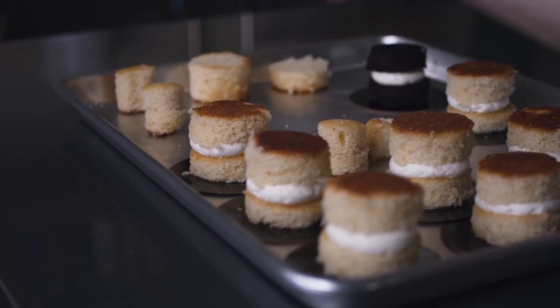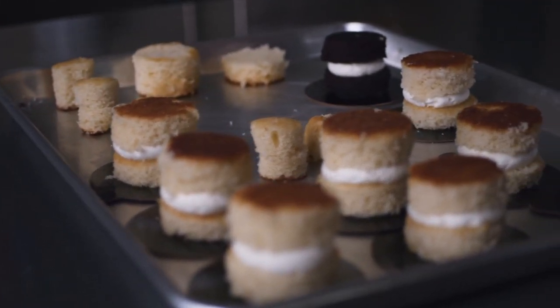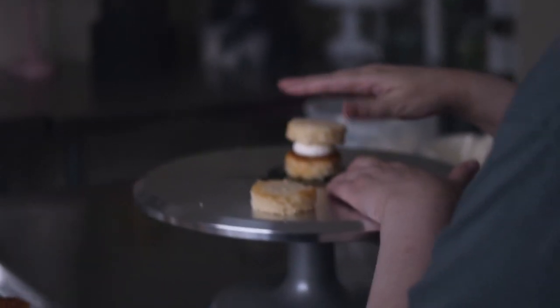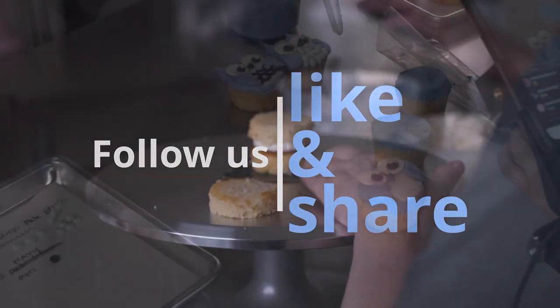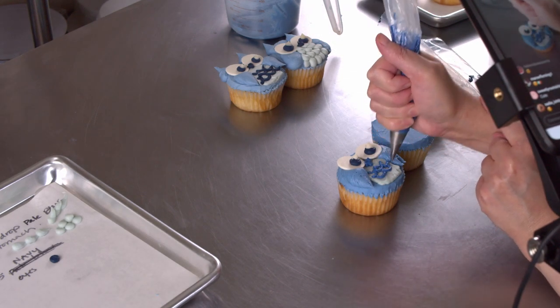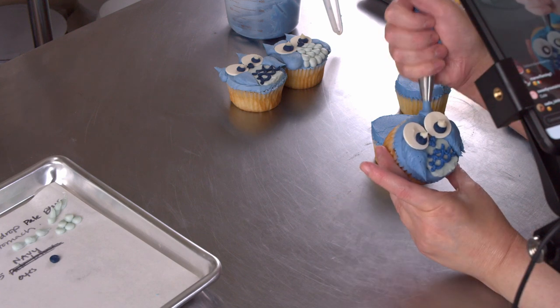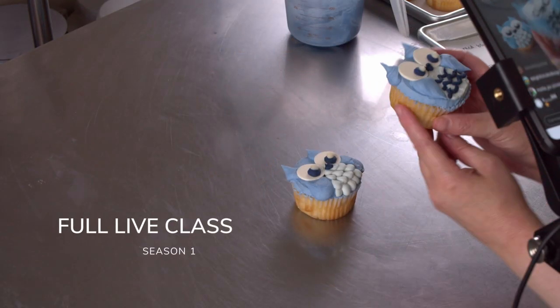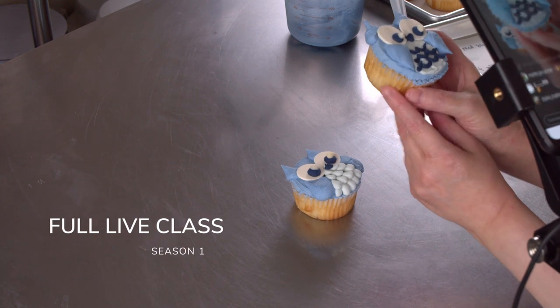This is Amy Chan from CakeDecoratingSchool.com, and if you like cake decorating, you're in the right place. Thanks for checking out one of our past live sessions. If you had fun and enjoyed it, we'll help you tune in for one of our future lives. And remember, if you're one of our paid members, you can watch these and all the rest of them anytime on your platform. Hey there everyone, thanks and welcome. Thanks for all the little hearts.